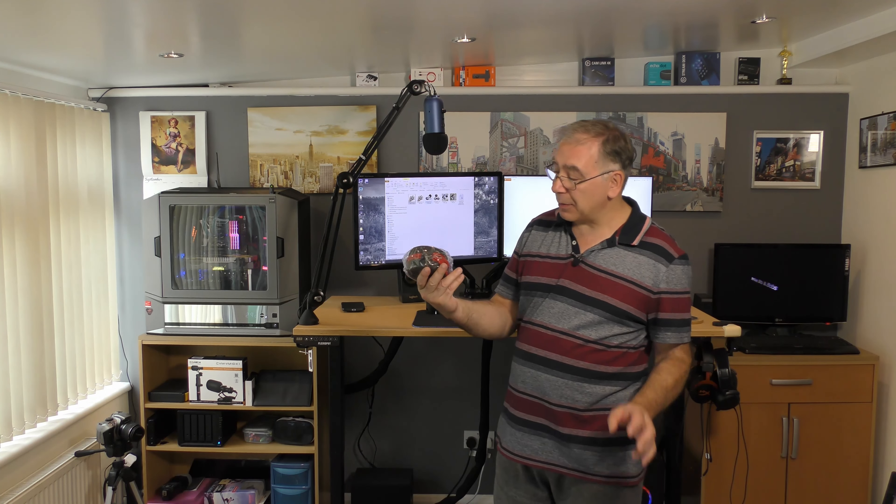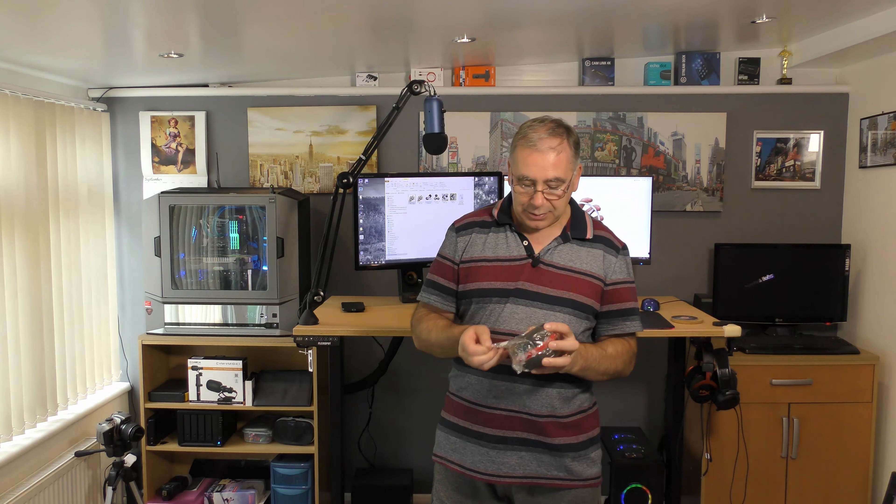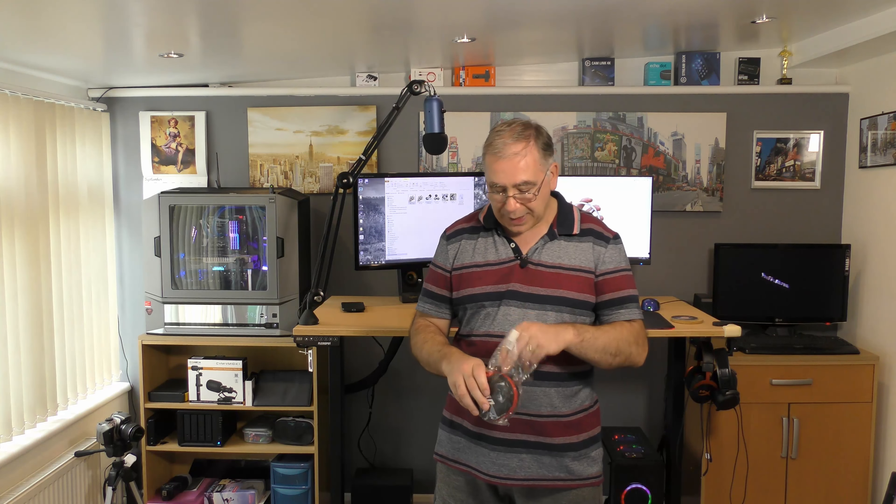Hello everyone and welcome to another Keith Bits at Bob's Home Tech. Today we have another unboxing and it's a mini drone. Yes, it's a mini one. I haven't opened it yet — as you can see it's still wrapped. So I'm going to take it out of the bag right now because it's quite noisy and you don't really want to hear that. So let's get it out of the bag first, then we can talk about it.